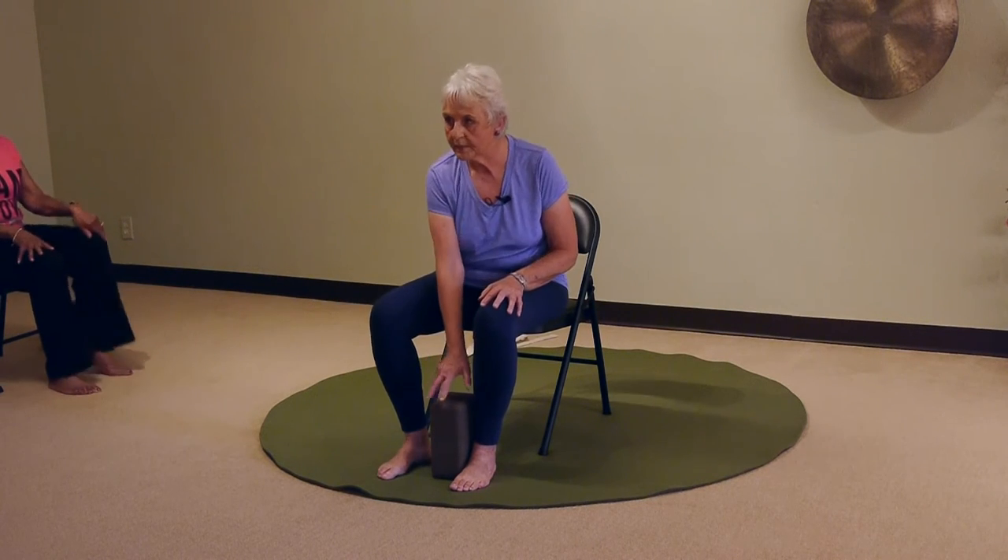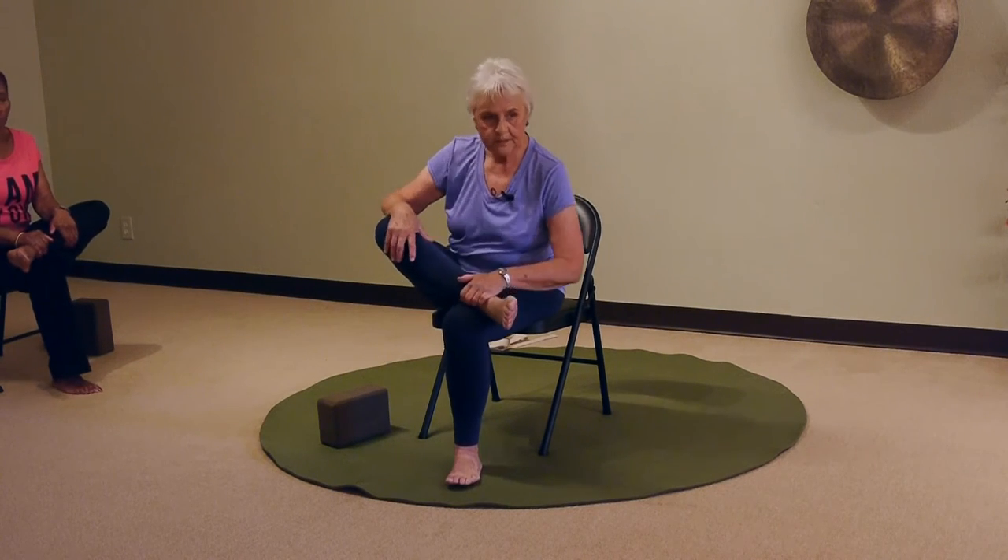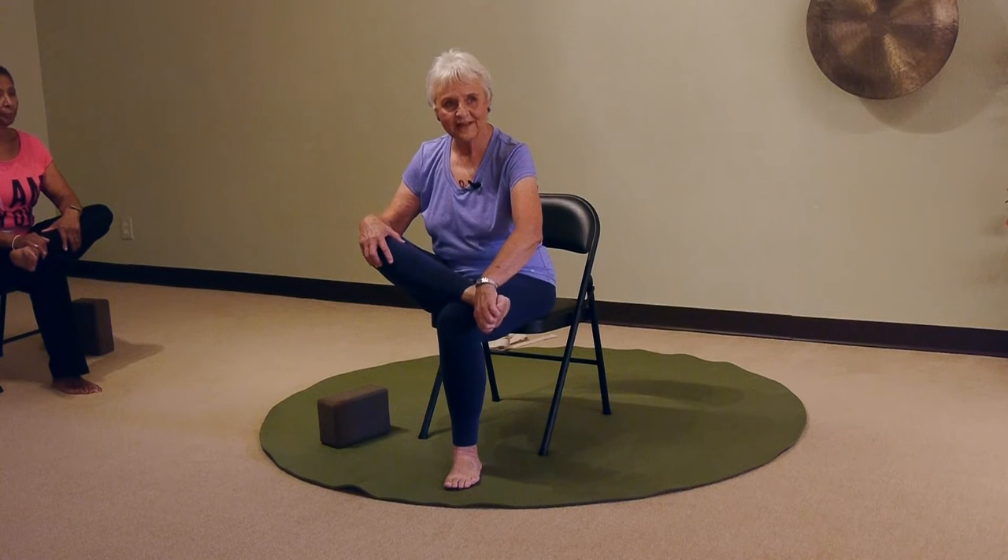I'll let you decide where you need to be with your foot — any of those places — or you can place your ankle up above the knee and we'll do pigeon. That looks great. I remember last time you did that too. Well, I'm really happy that you're using this.